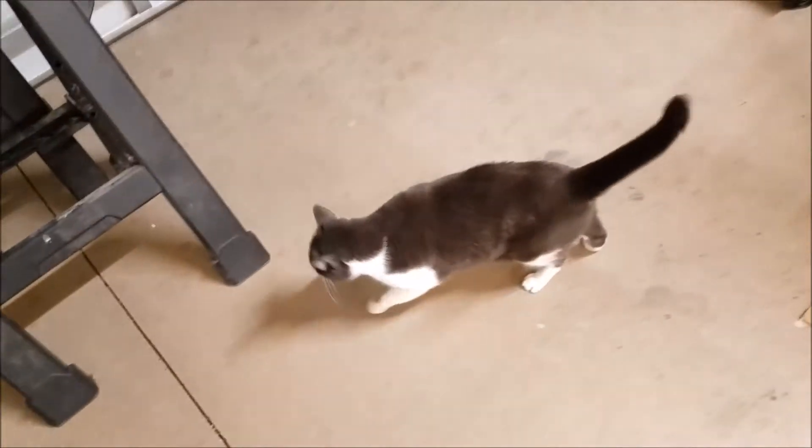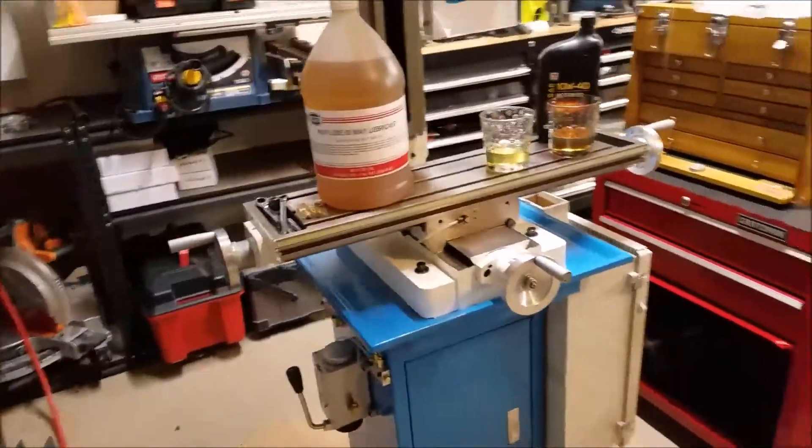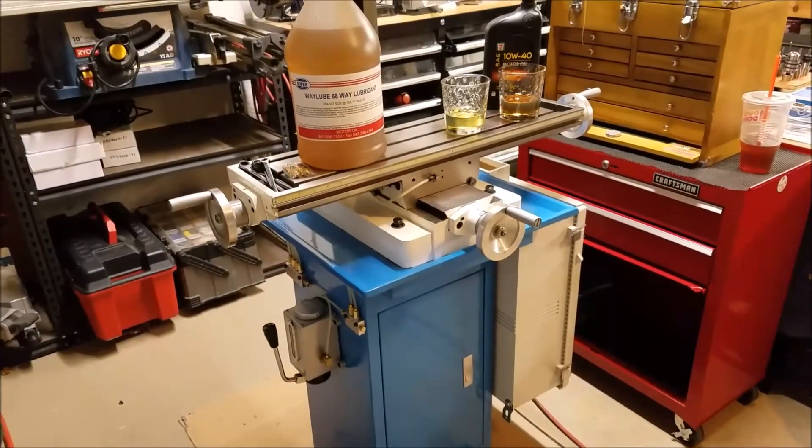And that's about it. Thanks for watching — I hope you enjoyed that. Winston has decided to join me. What do you think, Winston? You want to go chase bugs or something? Go for it, knock yourself out. All right, thanks for watching. Be safe, thank you.